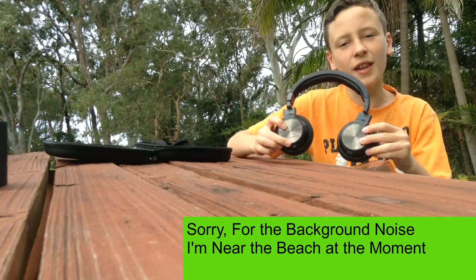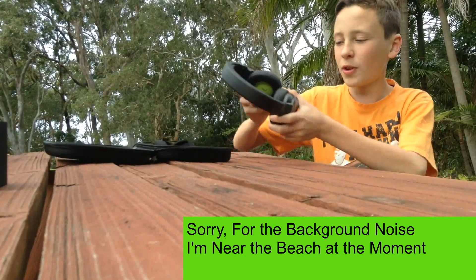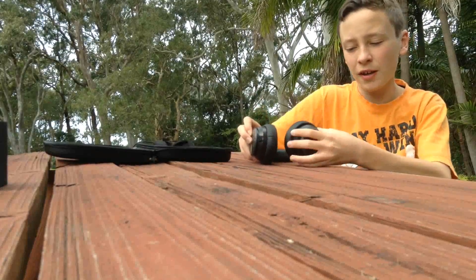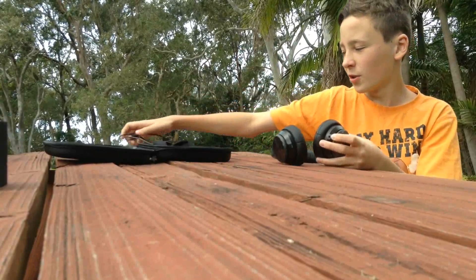So these are the headphones that I have in my setup. They're noise cancelling with a flick of a switch on the back here, on and off. They're charged by USB, they're wired, not wireless, but that's all good.